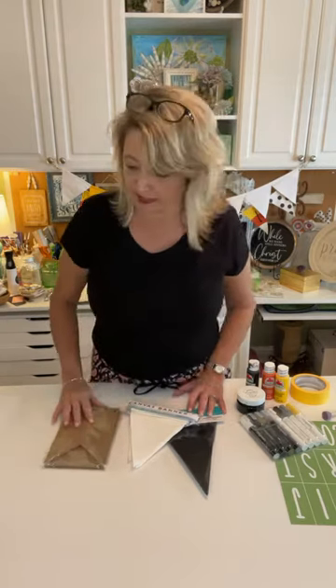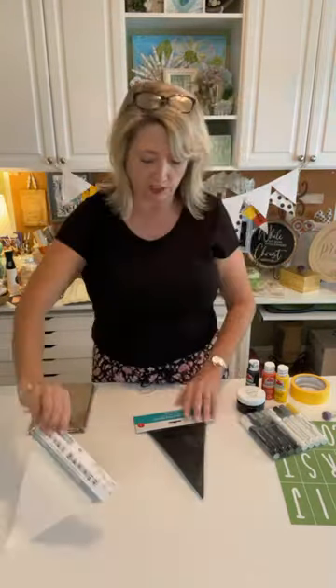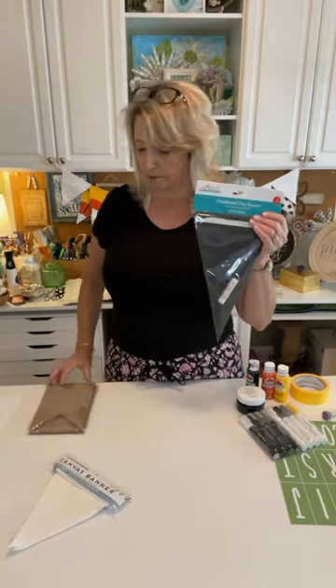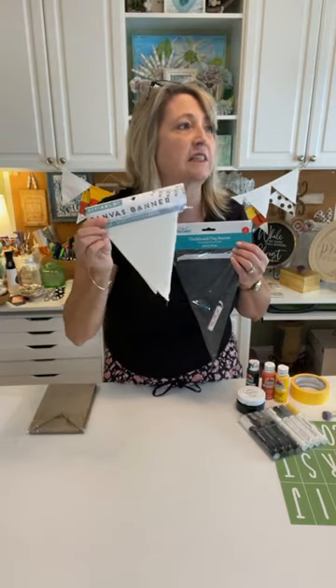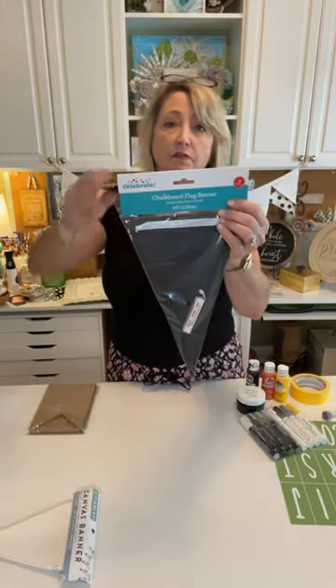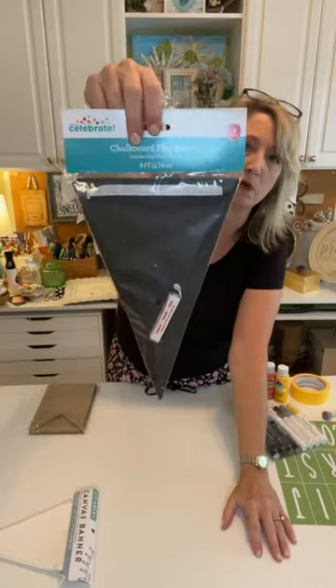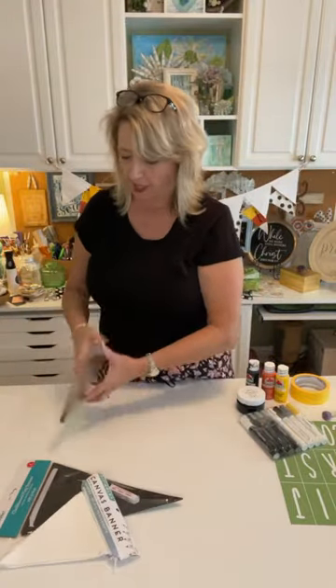Hi everyone as you're hopping on, say hi. I'd love to know where you're watching from, what you're doing today, is anyone crafting, is anyone new here? In addition to this style banner, I wanted to show you two others in case you can't find this one. This canvas banner is from Walmart in the crafting section, by the t-shirts you can embroider. This other one is from Walmart too — it's like a chalkboard, thicker paper banner, it was two dollars, in the party section with wrapping paper.